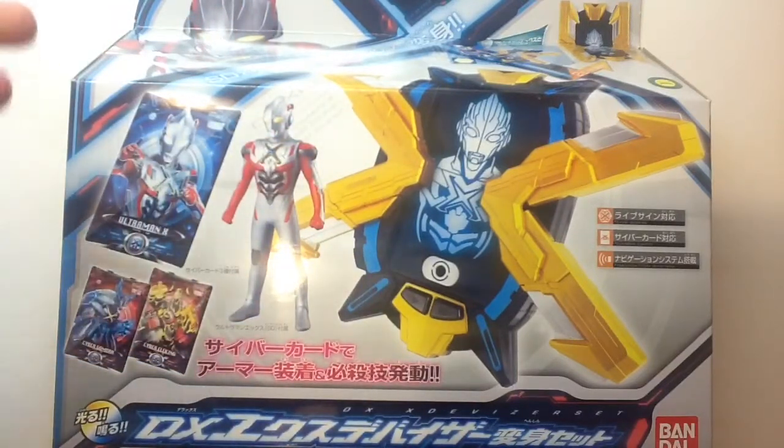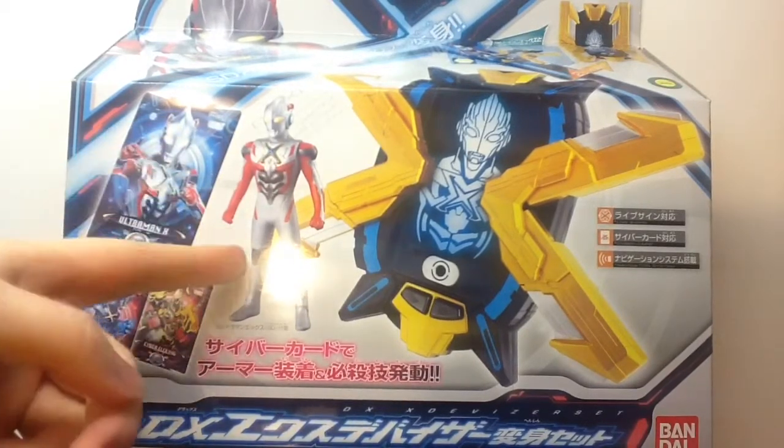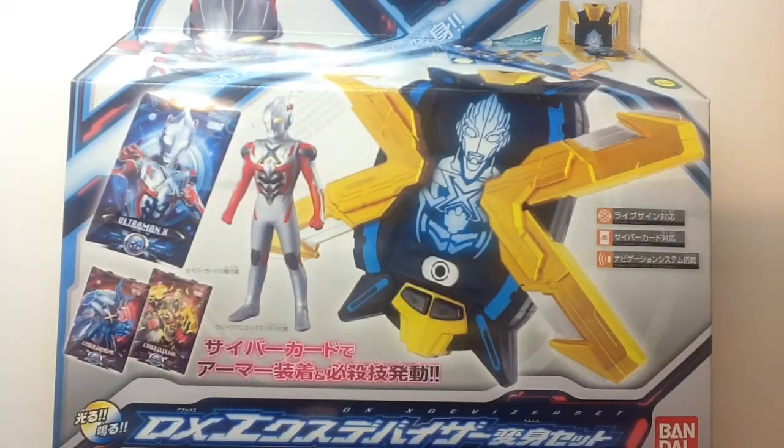The three Cyber Cards are Ultraman X, Cyber Gamora, and Cyber Eleking, and your Spark Doll is of Ultraman X — because, my God, this is his show. You can actually watch it on Crunchyroll, because it's simu-casted there, which is a huge first for the Ultra franchise to get a simu-cast in America. Technically, that is the first ever Japanese toku to get a simu-cast here in America thus far.